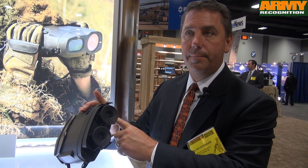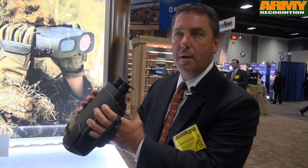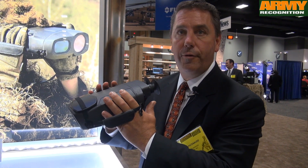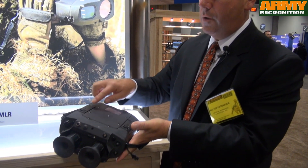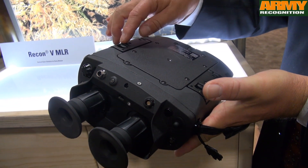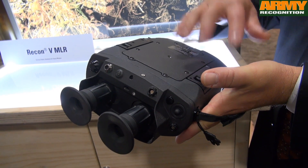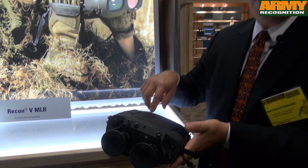It has a video output and a very simple, intuitive menu scheme that a user can pick up and probably become somewhat proficient with within 10 to 15 minutes. It operates off of two groups of AA batteries — three and three — giving you about five hours of operation. You can also hot-swap them while the device is operating.